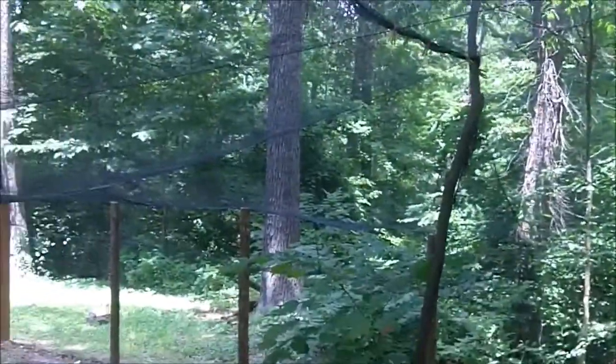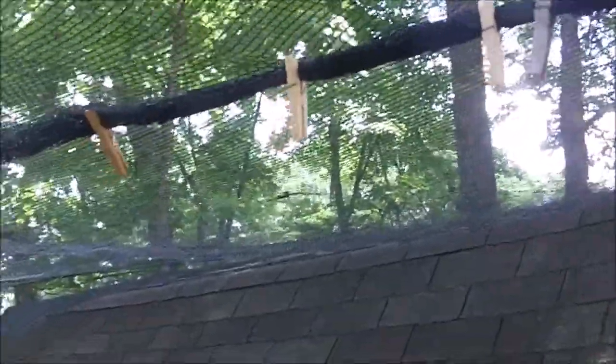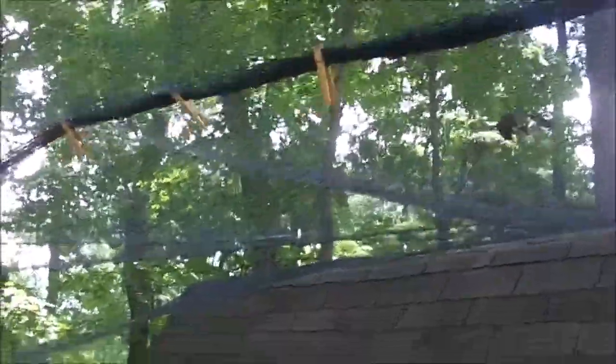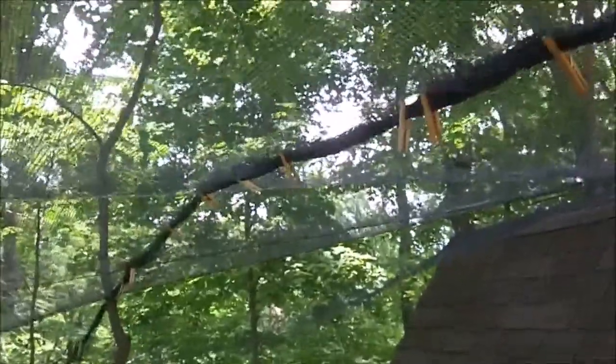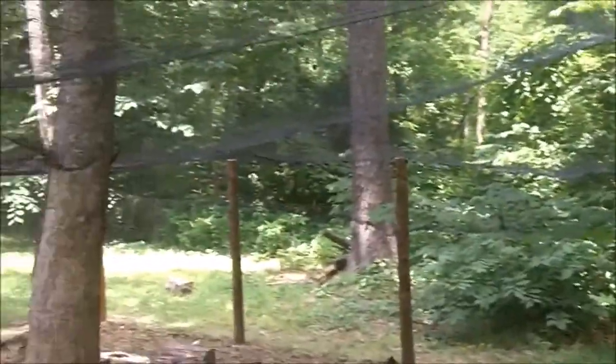This premium bird netting I got from Gardens Alive — I have two pieces, 28 feet by 28 feet square. I joined them right here, for now at least with clothespins, and that way I can always easily open it right here. If a lot of debris or leaves get up there I can open it easily to clean that off.